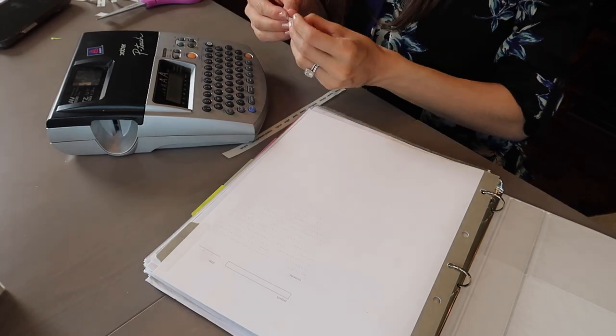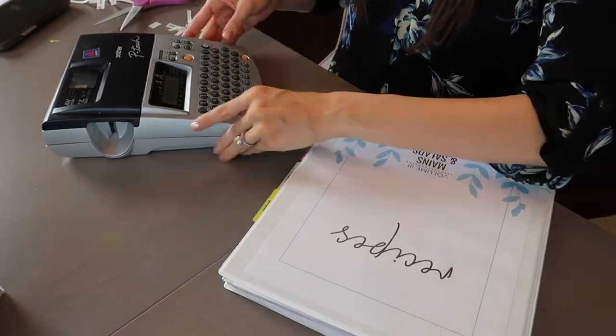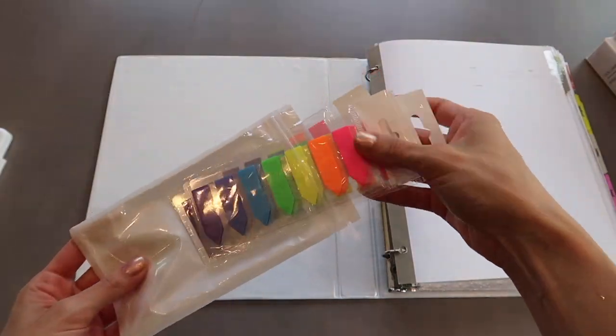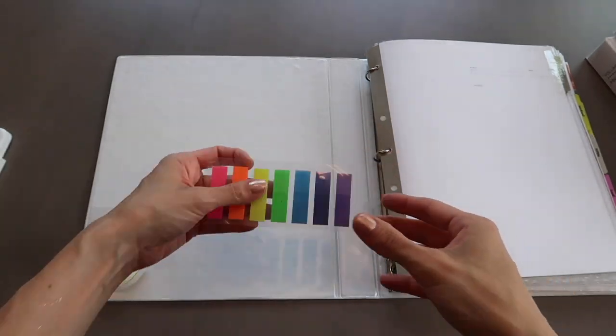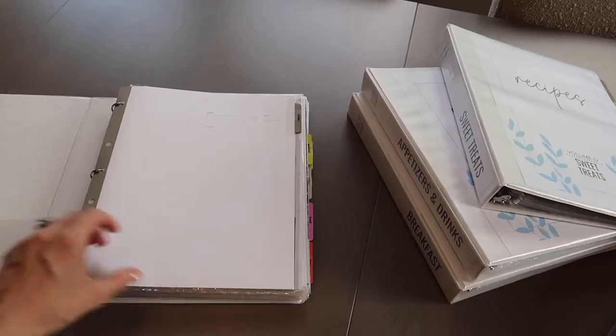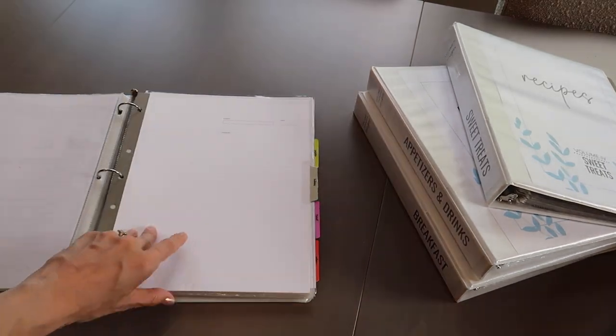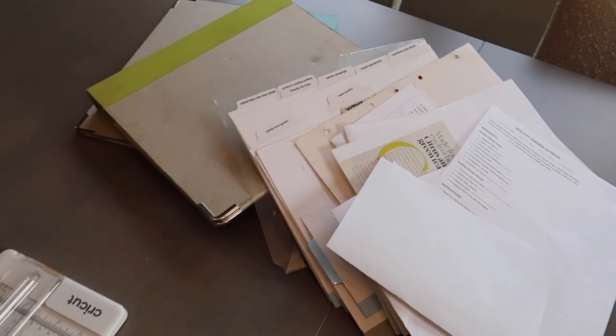I also bought some new Post-it note flags to affix to the front of each binder, because I want to get a color-coding system going — pink for what I'm cooking this week, yellow for the next week, green for the following week, and purple for recipes I haven't tried yet. These flags came in a four-pack, which was great since I could put them in the front of each binder using double-sided tape. Finally, you'll see my trash pile of all the recipes I'm throwing away along with those old gross binders. Thanks so much for joining me today — I hope you're inspired to make your own recipe binder or give your existing one a refresh. If you liked today's video, give it a thumbs up, subscribe to my channel, and until next time I'll see you guys later.